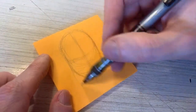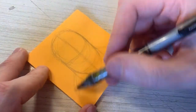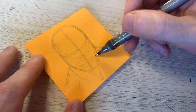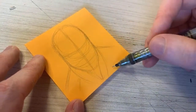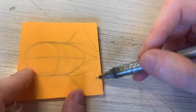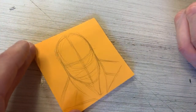Sabretooth's a bigger guy, so we're going to give him a thicker neck. He's a feral guy, much like Wolverine, so we're going to kind of hunch those shoulders and angle them down. Where the neck muscles kind of come down here like a V shape — that's where my shoulder bones are. So it gives me my basic neck and shoulder muscles.